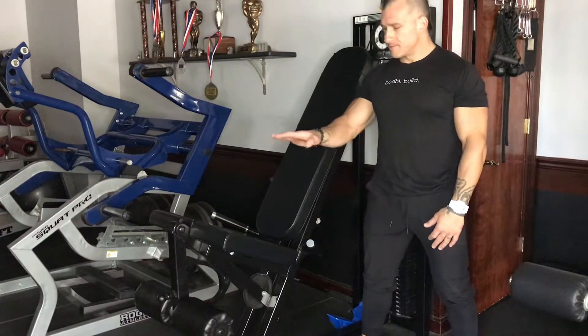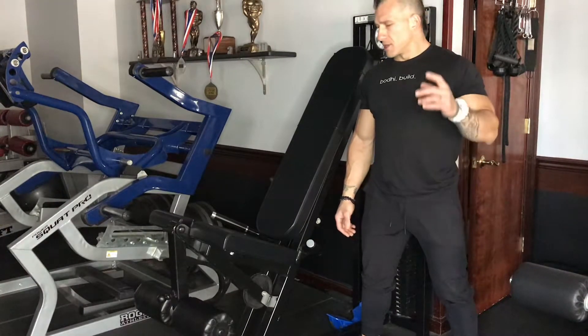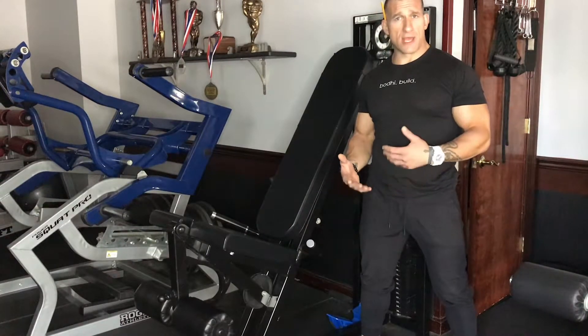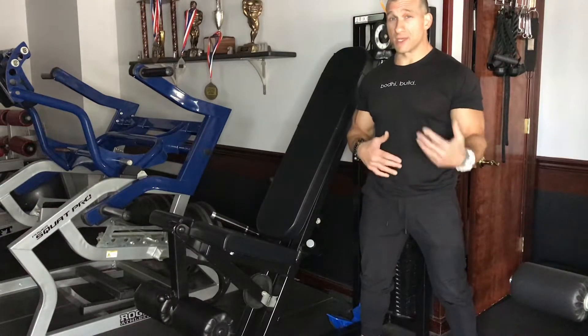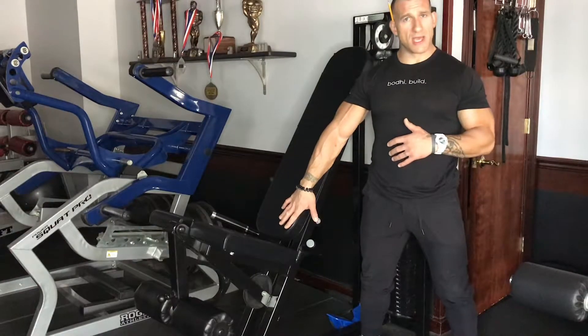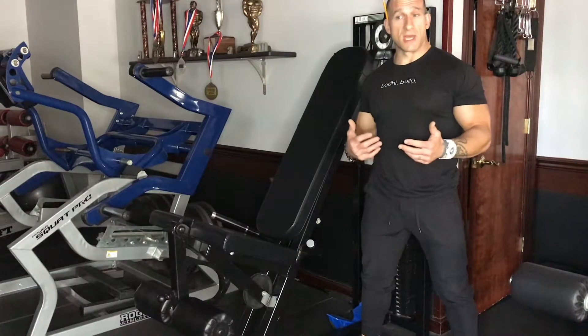What's up guys, Antibetti here. About to go dive deep into the leg extension — go over some things that you should be paying attention to and why it's a great exercise for the front part of your legs. At the same time, why it could be a very dangerous exercise if you don't set yourself up properly with the adjustments on the actual machine, or if you don't pay attention to some things that keep this exercise safe.